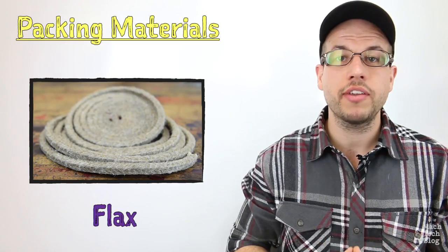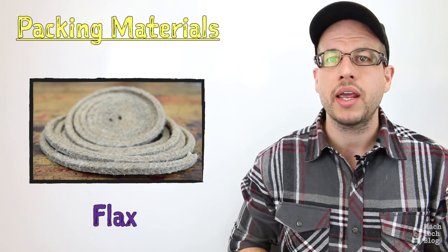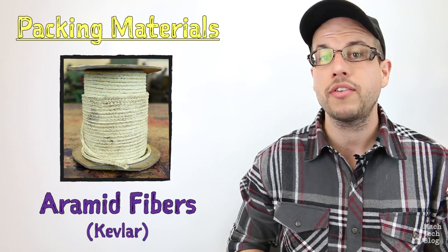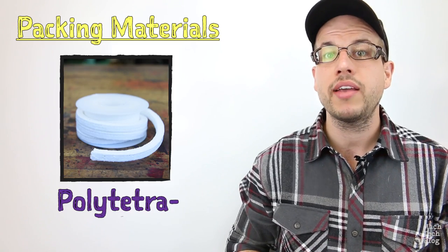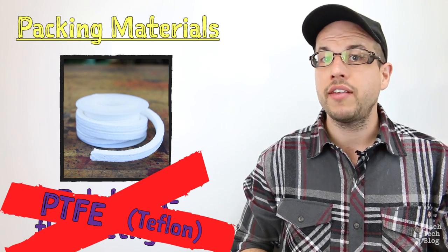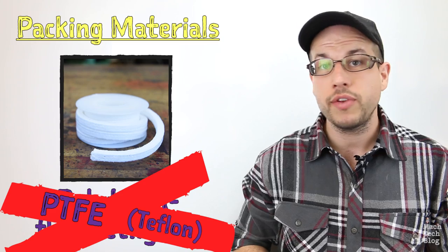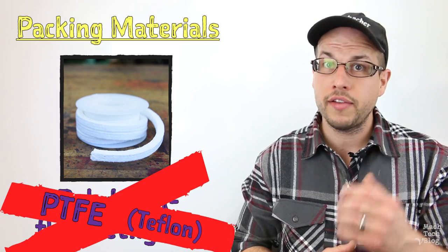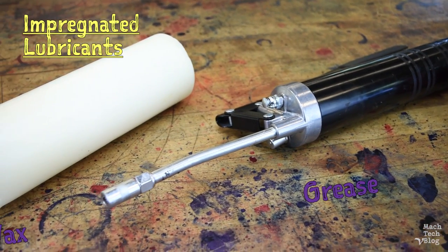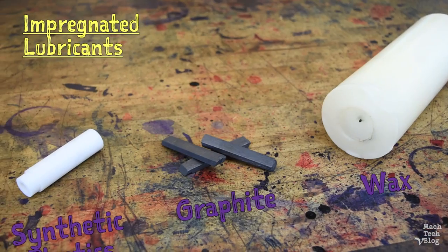Flax is a plant fiber that's been the industry standard for many years — it's cheap, readily available, and offers good sealing for general-purpose applications. Synthetic aramid fibers like DuPont's Kevlar are even more abrasion-resistant and can handle higher temperatures and shaft speeds. Another common plastic is polytetrafluoroethylene, more commonly abbreviated as PTFE, or known by its trade name Teflon. It has very good lubricity and excellent chemical resistance. Because it's non-reactive, it's often used in applications where process fluid contamination is completely unacceptable, like in the food industry. To help reduce heat generated from contact with the rotating shaft, this bulk fiber material is impregnated with a lubricant, like oil, grease, wax, graphite, or various synthetics.